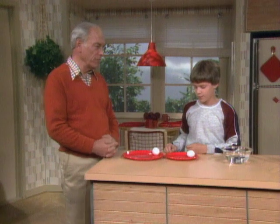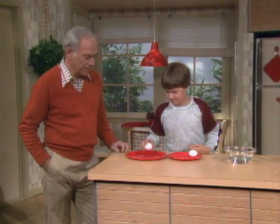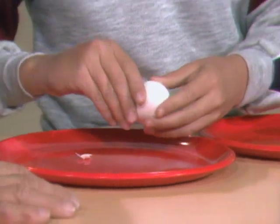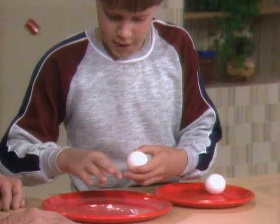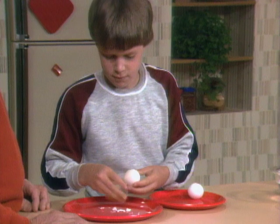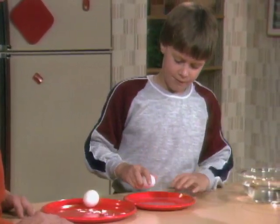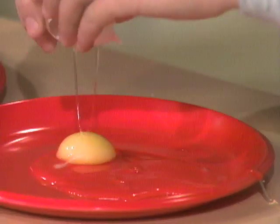So you're going to break them open to prove which is which. That's hard-boiled and that's fresh. How are you going to prove it? Breaking them open. This one is the hard-boiled one. Then the other one had better be the fresh one, right? Yeah. See if you were right. Ooh — you were right. Yuck.